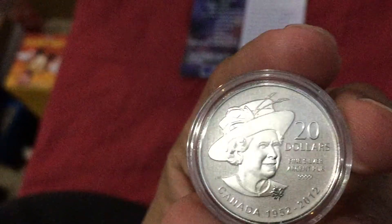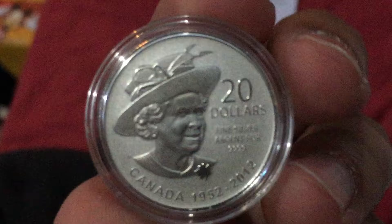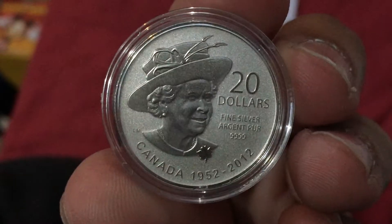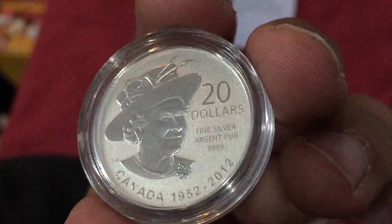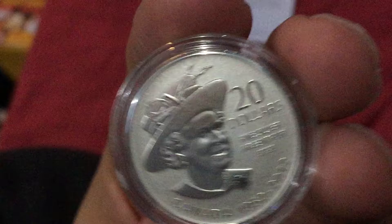Alright, I got the coins. Here it is — the Queen's Mother coin. 20 dollars, as you can see. Fine silver, Argentine pure, Canadian, 2012. 20 dollars. Queen's coin — she looks like the Queen Mother. Looks like the Queen now.